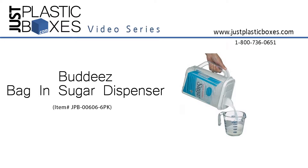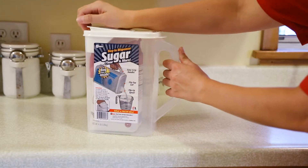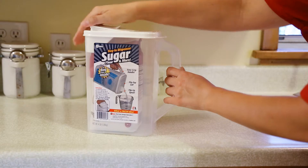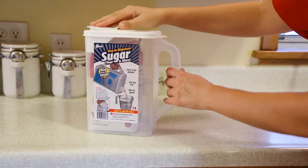Keep your food fresh in this Buddy's Sugar Dispenser from JustPlasticBoxes.com. This easy-to-use dispenser offers a large handle, flip-up lid, and a small spout for easy access and pouring.